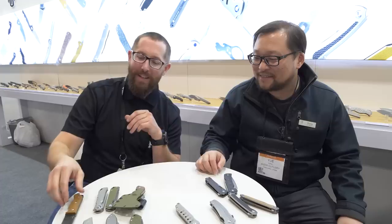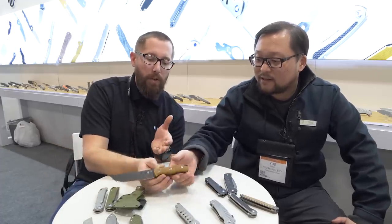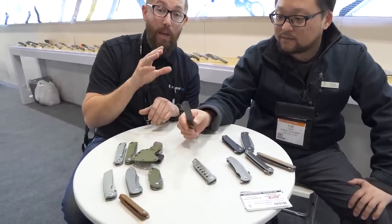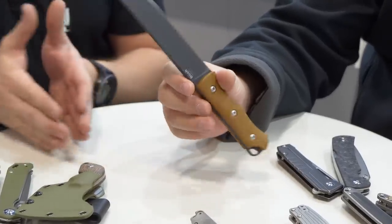The last thing I wanted to show you guys at the Kaiser booth — it's not new, but I hadn't seen it yet. This is a Kaiser fixed blade called the Bush, and it's already out. This thing is a beautiful fixed blade, and I think when we think Kaiser, a lot of times people aren't thinking fixed blades.